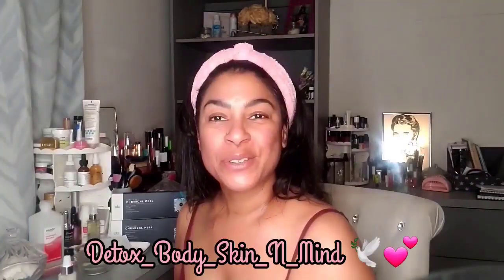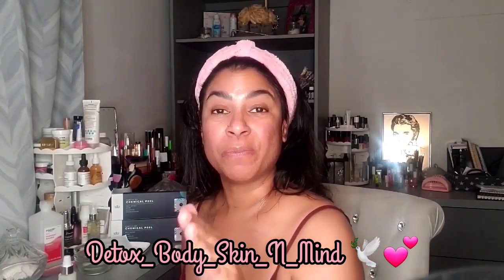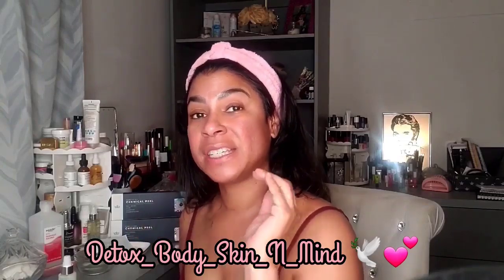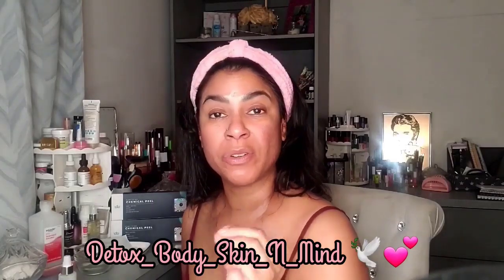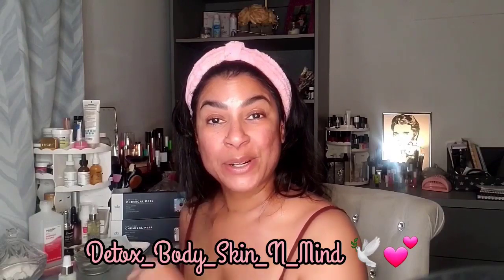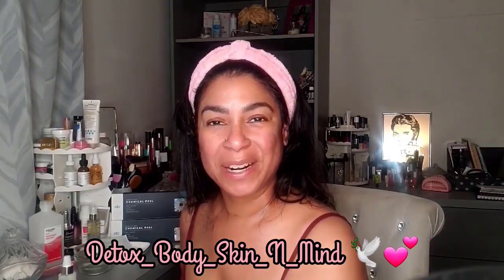As soon as I start the peeling process, I'll start posting day by day how my skin is doing. I'm really curious to see how this CROSS method works. Thanks for joining me — I hope this helps. If you're interested, go to Platinum Skin Care. Jennifer is excellent; she answers all your questions and has great tutorials. Try to join her Facebook page — I'll be there. Hope to see you there, and thanks for joining me.